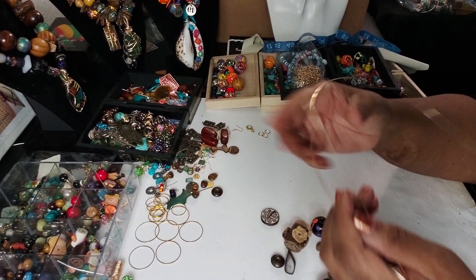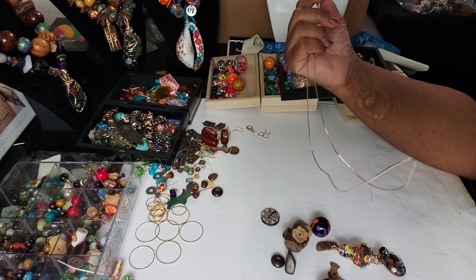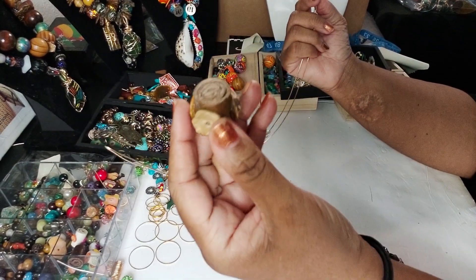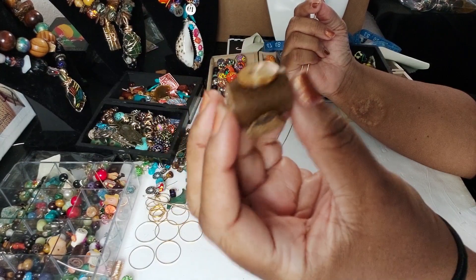Hey family, this is Darlene. I am sitting here making necklace sets for the September event, and I figured I would go ahead and turn the camera on. What I'm going to use is some of my big leather beads that I created.